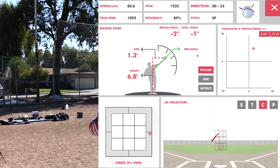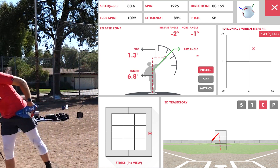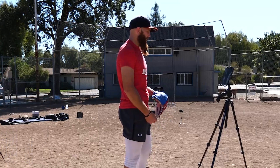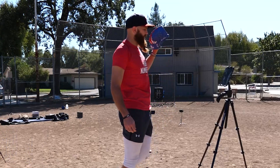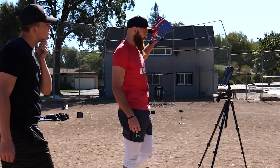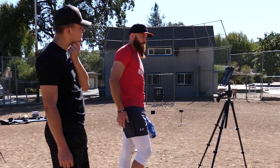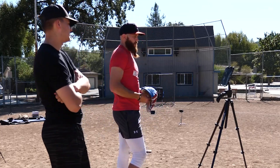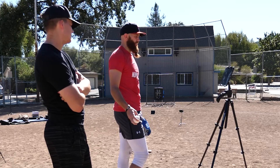That was good — I can see it through the camera. I don't think I want to deviate any much more than that. So 80.6 velocity, 1225 spin, 89% efficiency. We've got to decrease the vertical break though. In order to decrease the vertical break, we're going to increase the space between the two fingers.